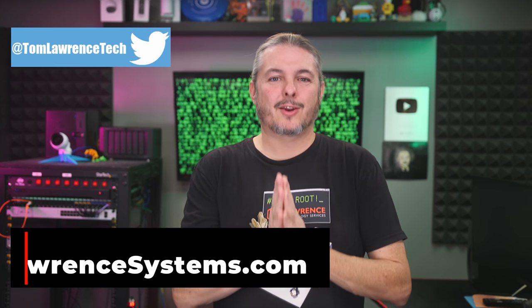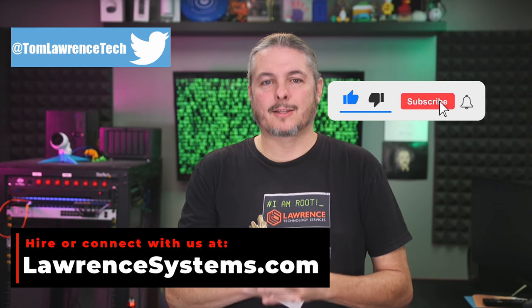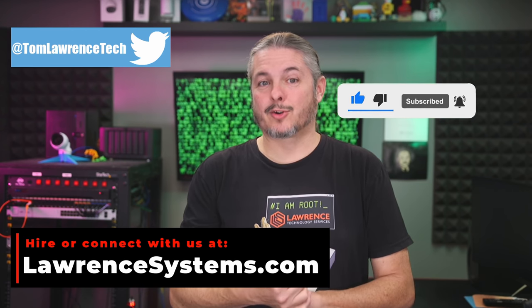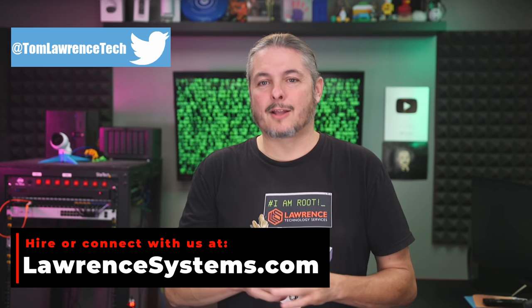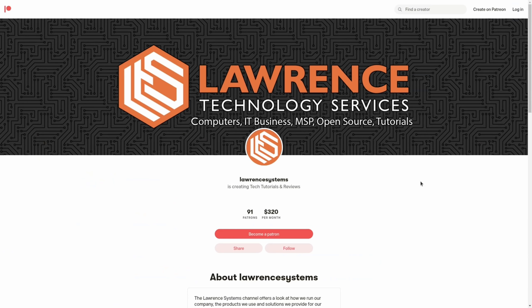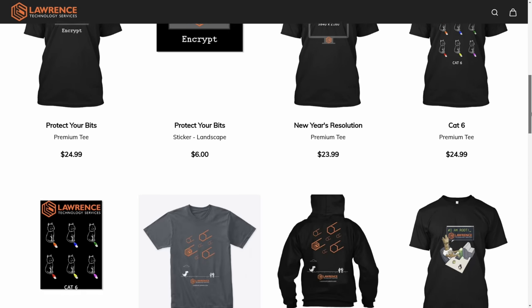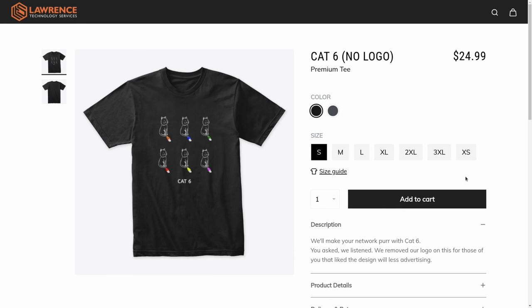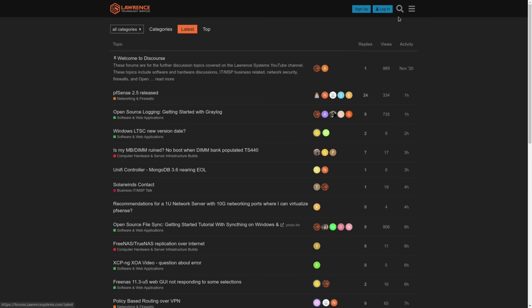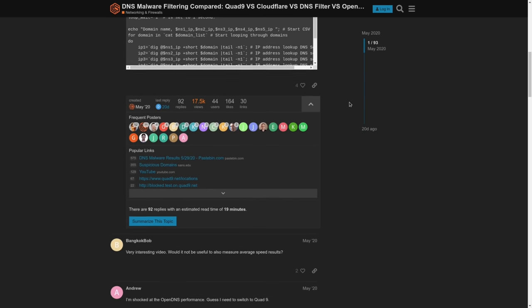Thank you for making it all the way to the end of this video. If you've enjoyed the content, please give us a thumbs up. If you'd like to see more content from this channel, hit the subscribe button and the bell icon. If you'd like to hire for a short project, head over to lawrencesystems.com and click the Hire Us button at the top. To help this channel in other ways, there's a join button here for YouTube and a Patreon page where your support is greatly appreciated. For deals, discounts, and offers, check out our affiliate links in the description, including a link to our shirt store. And finally, our forums — forums.lawrencesystems.com — is where you can have a more in-depth discussion about this video and other tech topics. Thanks again for watching.